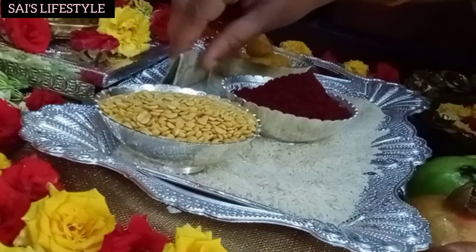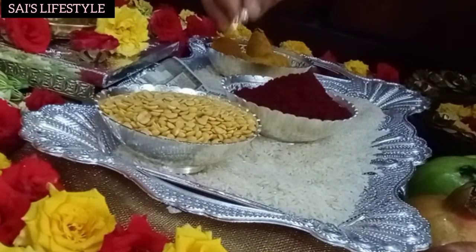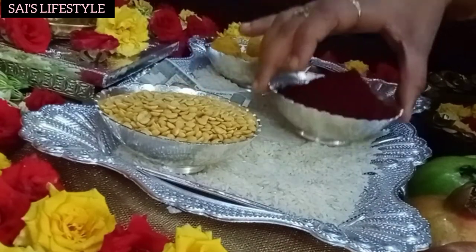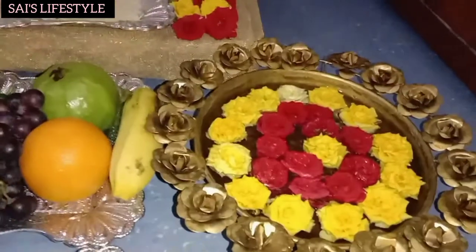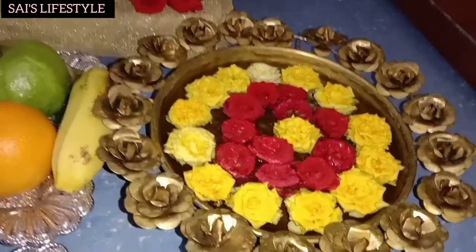I am going to make a gold ring for this. I will use the cell phone for all the number of people. We will go to the side of our pan and we will put some of our pan in the pan.